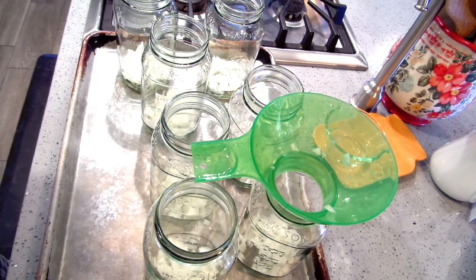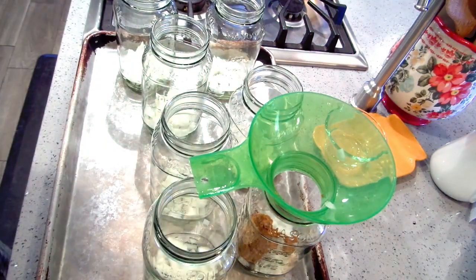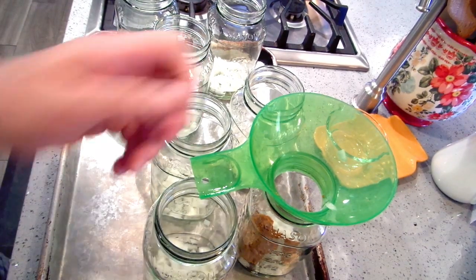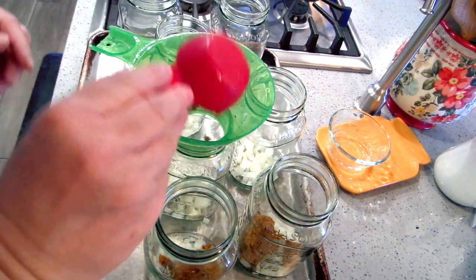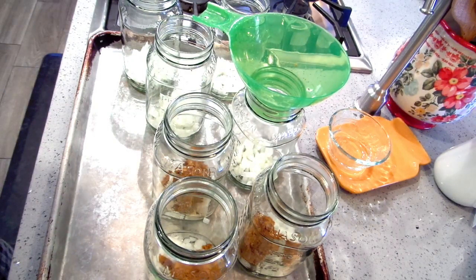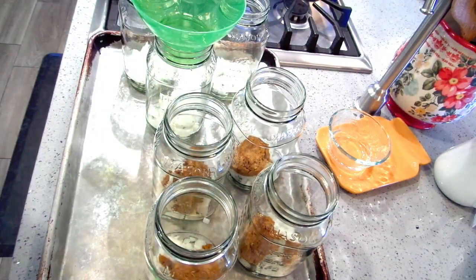I want maybe a little less than a quarter cup of curry paste — kind of a scant quarter cup. I want this concentrated because when you open this up, you're going to add about a cup of coconut milk to it, and then you can put in cooked potatoes and cooked carrots.